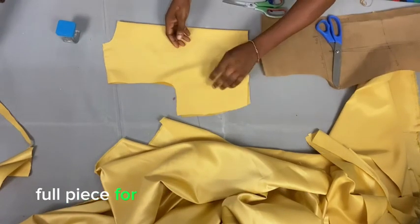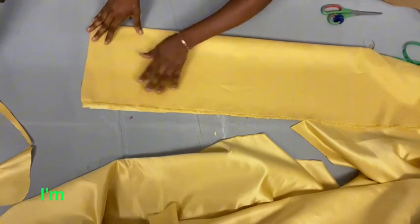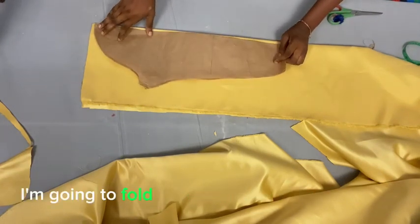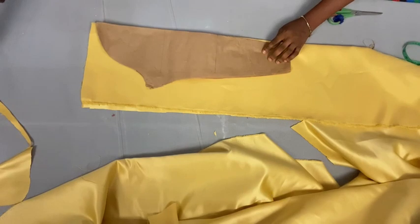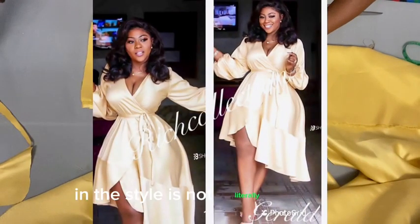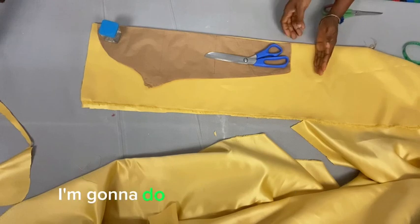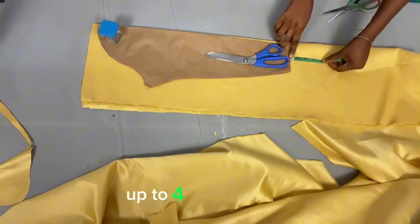Once the back is done, go ahead to cut the sleeve. I fold my fabric into two and place my basic sleeve pattern on top. Notice that the sleeve in this style is not literally straight — it's not like my normal basic sleeve pattern. So I'm going to measure about four inches down from the sleeve cap.